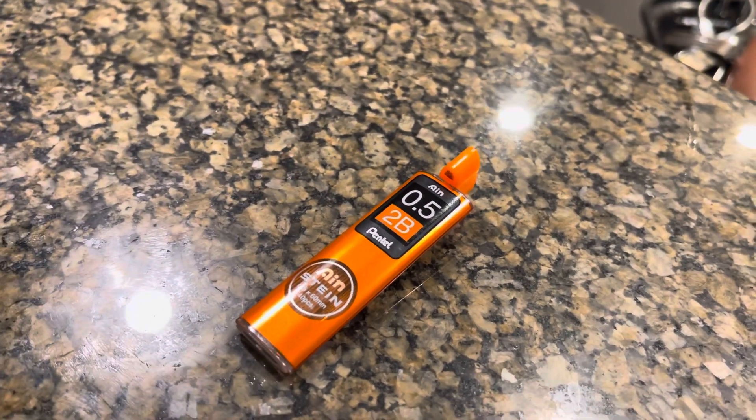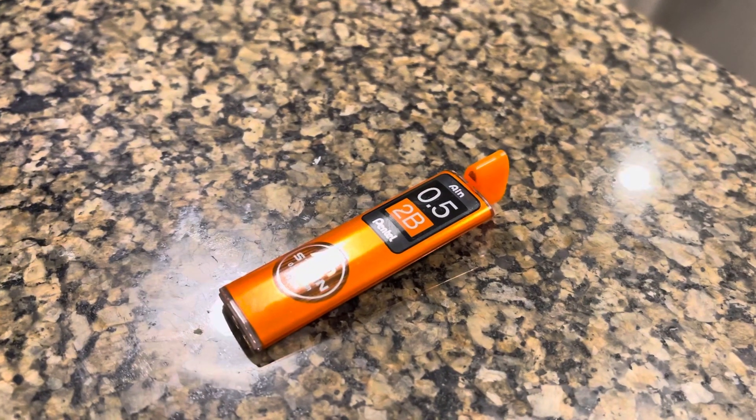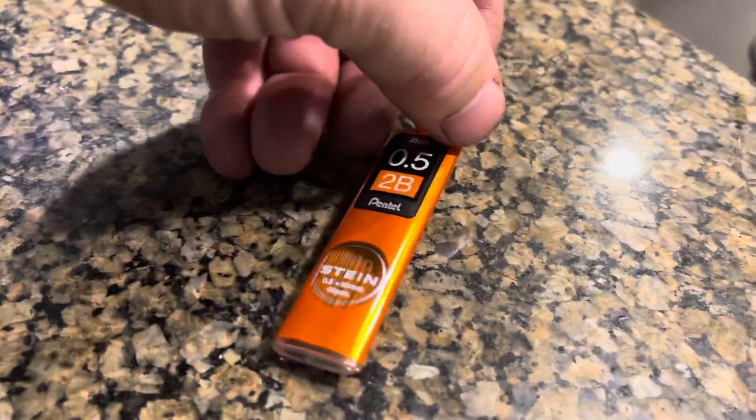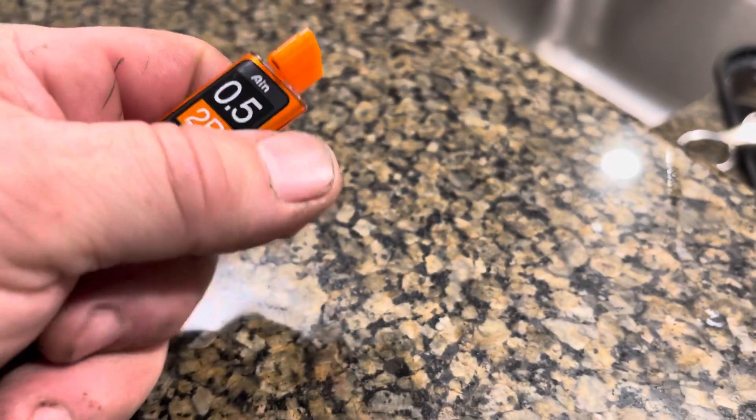I only have one free hand since I'm holding my phone to video this, but I felt like an idiot because I couldn't open this thing. I thought this cap lifted off, but it just twists.